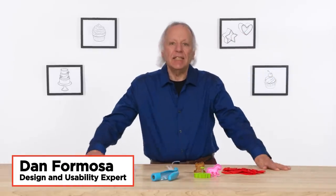I'm Dan, and I've been designing kitchen gadgets for more than 40 years. I'm gonna test some decorating gadgets and see if I can find a way to make them better.